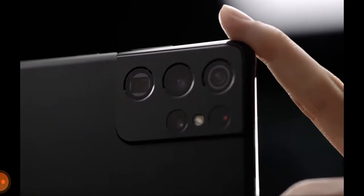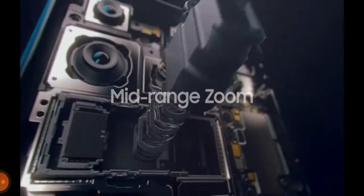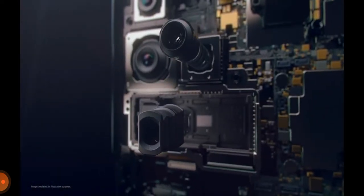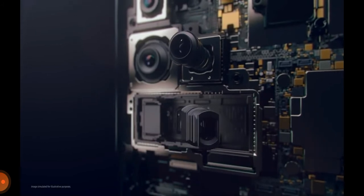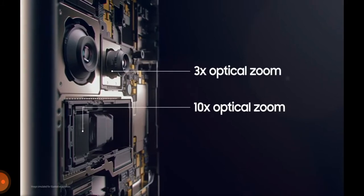Space Zoom on the Galaxy S21 Ultra is a turning point in the zoom experience, offering superb clarity between 1 and 100 times zoom. To improve image quality in the 1 to 10 times zoom range, innovative Dual Zoom combines mid-range 3 times optical zoom with long-distance 10 times optical zoom to provide an optimized and balanced range of choices.